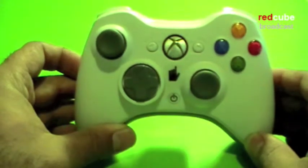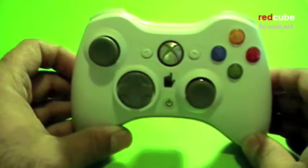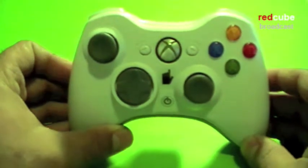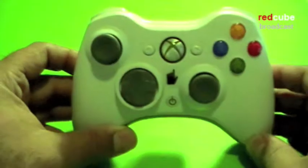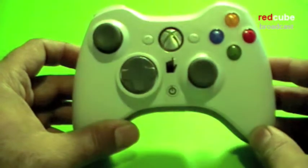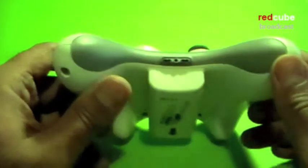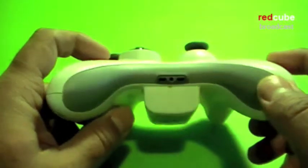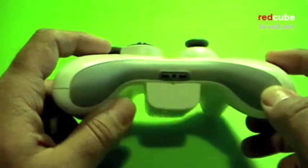Xbox has got a Messenger Kit accessory which clips onto your Xbox controller and can be used as your regular keypad. It also works with MSN Messenger or Windows Messenger, which you can access while you're playing games and use it to enter data. Let me go ahead and show how it works.